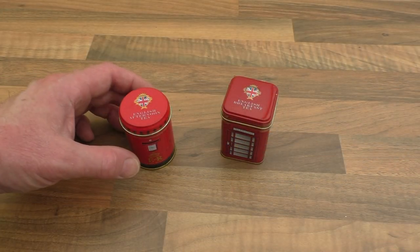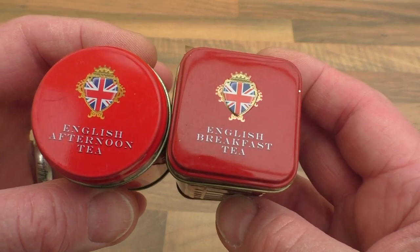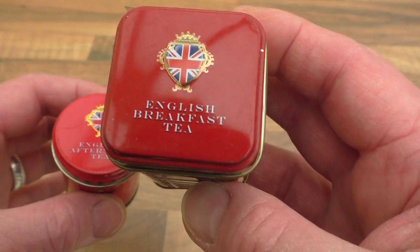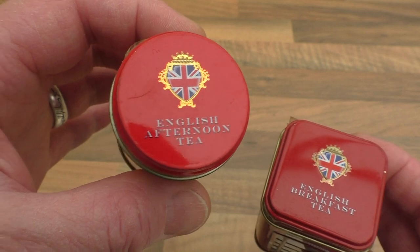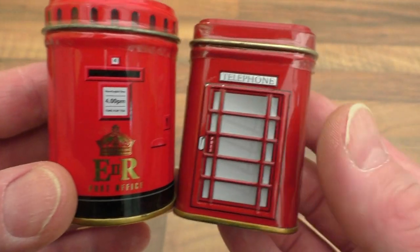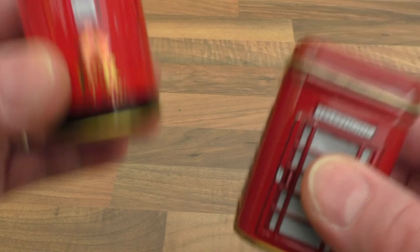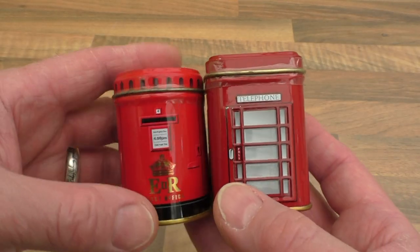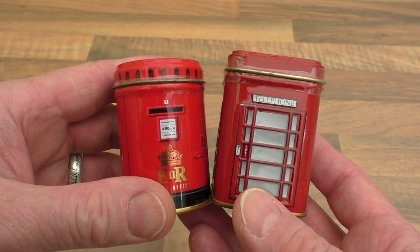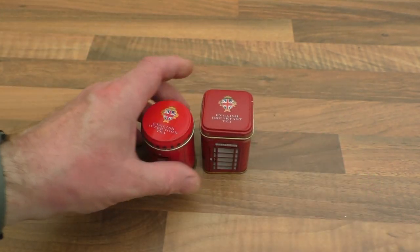Just for a bit of fun I thought I'd pick these up — these little things here. English breakfast tea and afternoon tea on that one, and a little old English post box and an old telephone box. They are actually still full of tea. I don't know why I picked them apart from they're quite cute. I can't drink tea myself because it really doesn't agree with me, but I thought I'd have those two just for a bit of fun.